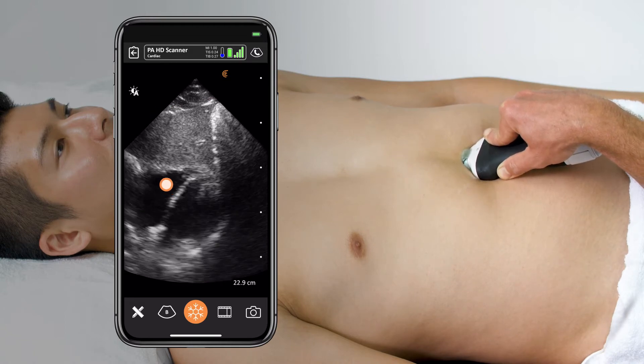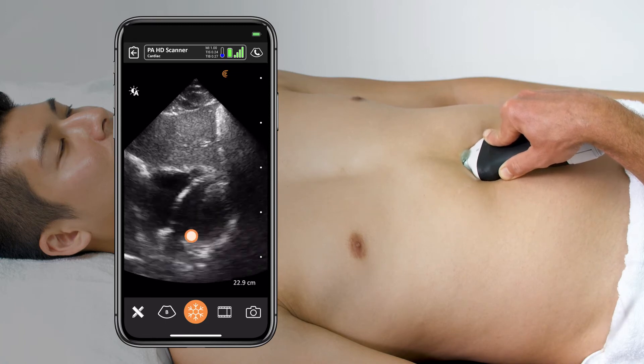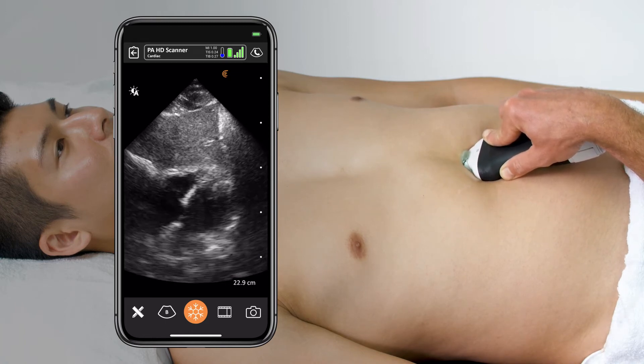Here you can see the liver, the right ventricle, the right atrium, the septum, the left ventricle, and the left atrium in clear view — and there is no fluid around the heart.